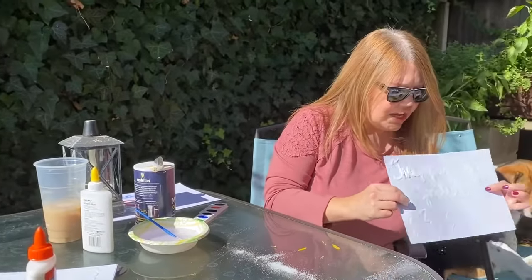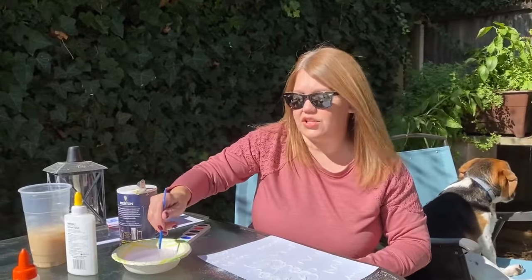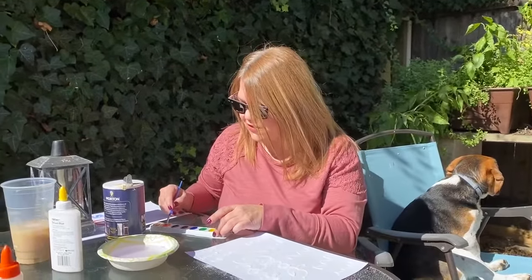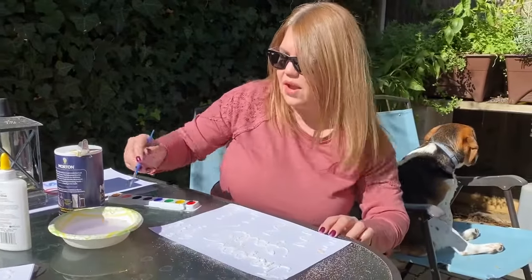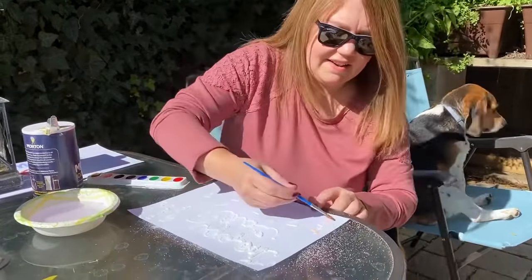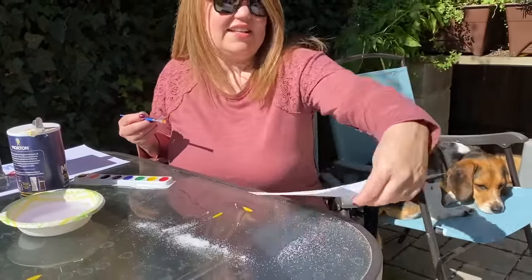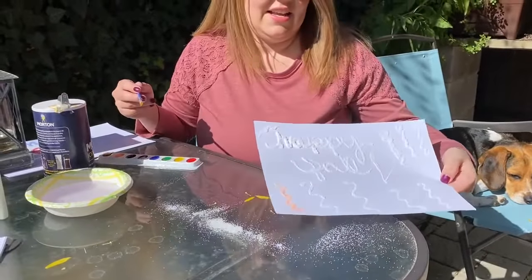I did one already, and now I'm just going to shake off all that excess salt. This is nice and dry. So this is where you take your paintbrush and your paints and you start painting — this is so much fun. I'm just going to take some orange and paint it right over the dried salt glue. Do you see it? You have this really cool raised design.